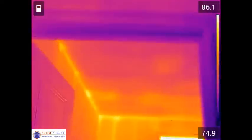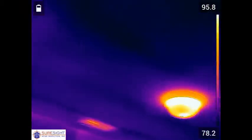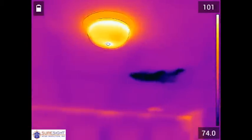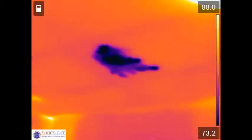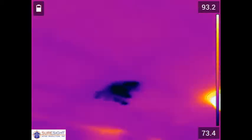Moving on from the loft and into the upstairs bedroom we have a very good find as there was no problems visible from inside or above. This large purple blob here on the ceiling is moisture that we later determined to be from a leak from the furnace exhaust vent. There was no visible stain on the ceiling during the inspection.